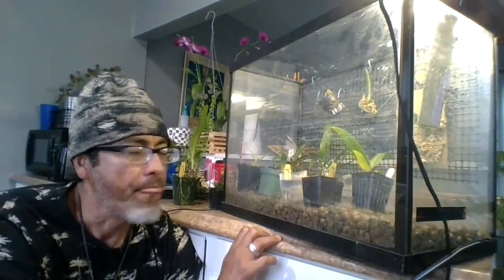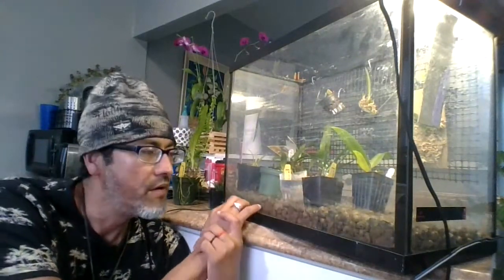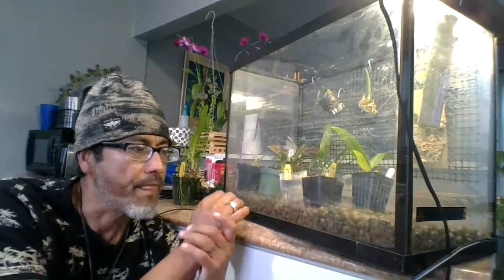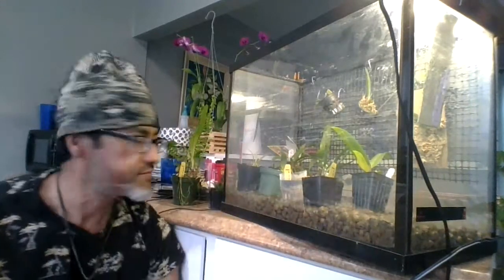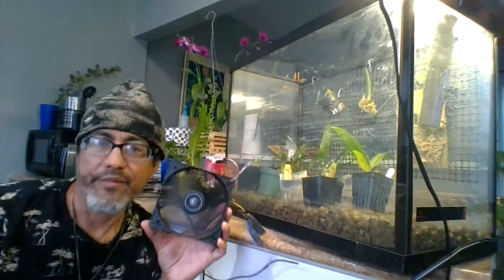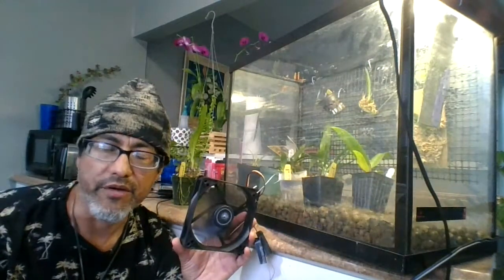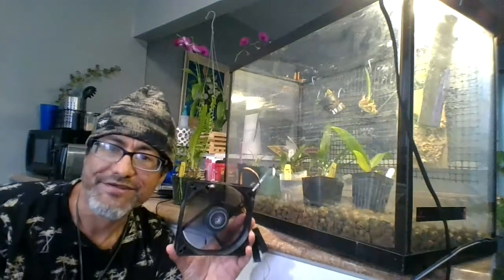So there you go — this is my travel tank. If you're going to travel and you're worried about your plants, bring them with you and water them as needed. The tank provides humidity, a light source, and air circulation. I hope you liked my video on turning a fish tank into an orchidarium. Talk to you later, bye!